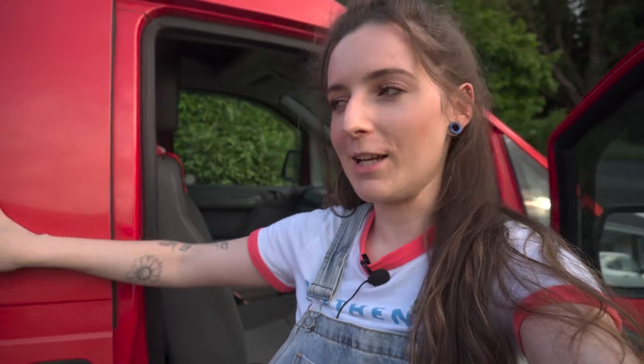Hello guys, welcome back to the channel. If you're new, welcome! Today I'm introducing Red, my lovely Citroën Dispatch that I picked up a couple of weeks ago. I'm going to give you a little van tour.